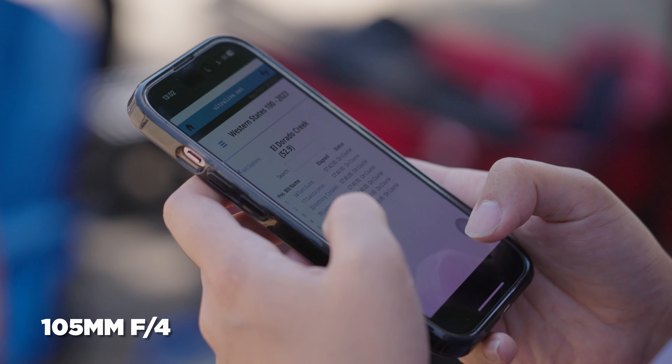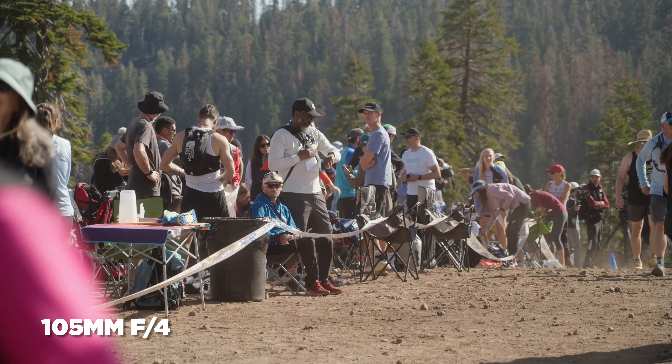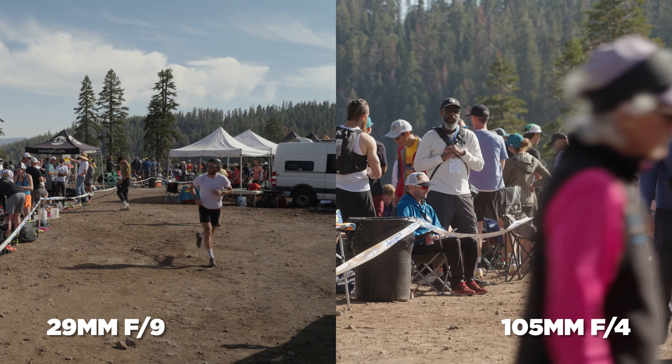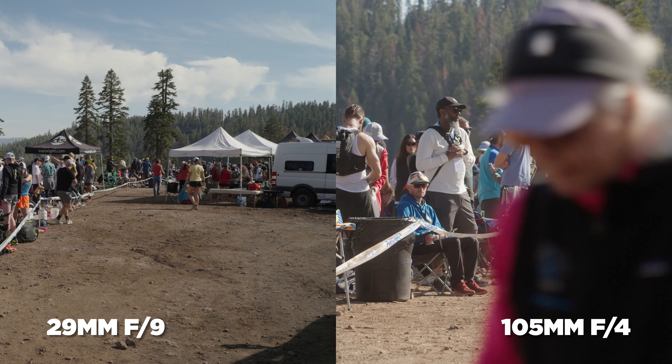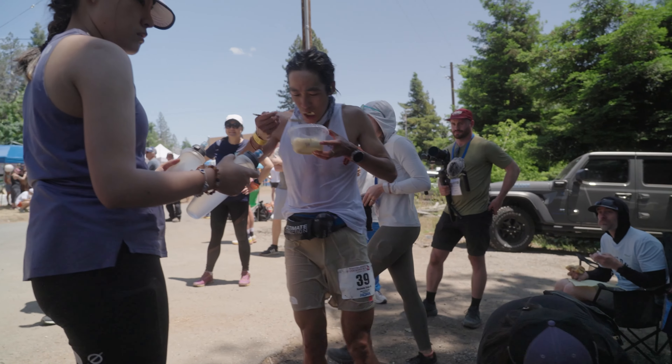Then on the other end of the spectrum, a focal length of 105 gives you a ton of range to zoom in to capture details, and it gives you that nice background compression with a decent bokeh or background image blur. Often times when I shoot with this lens it feels in the edit like there were two cameras shooting because the 24 and the 105 focal lengths feel so different. Now of course any single lens is going to have downsides, and for this lens the major downside is that it's not very fast. At f4 it's not going to be ideal in low light and you won't get the shallow depth of field that other lenses offer.